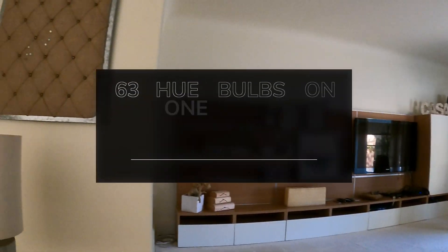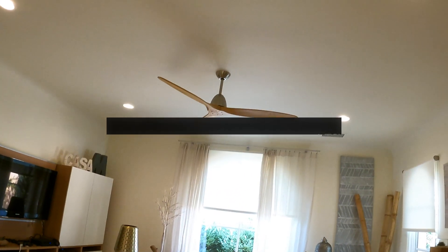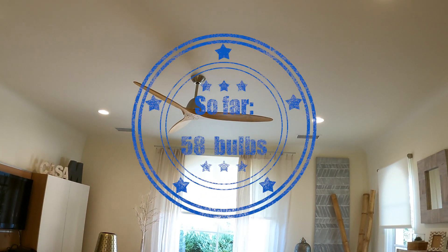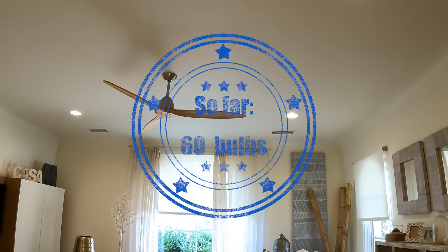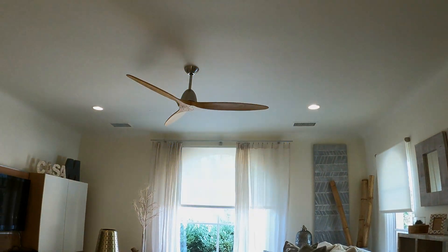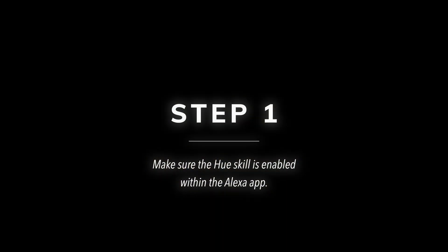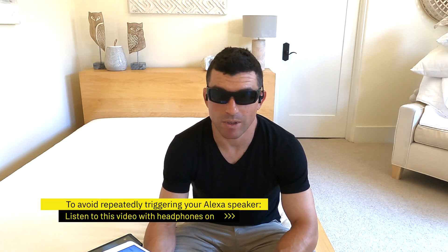Alexa, turn on TV room. 57 plus 5, so we're at 62. Alexa, turn off TV room. So if you have an Alexa device near you while you're watching this, I suggest you mute the Alexa device. I'll try to just say 'the A word' whenever I think of it.